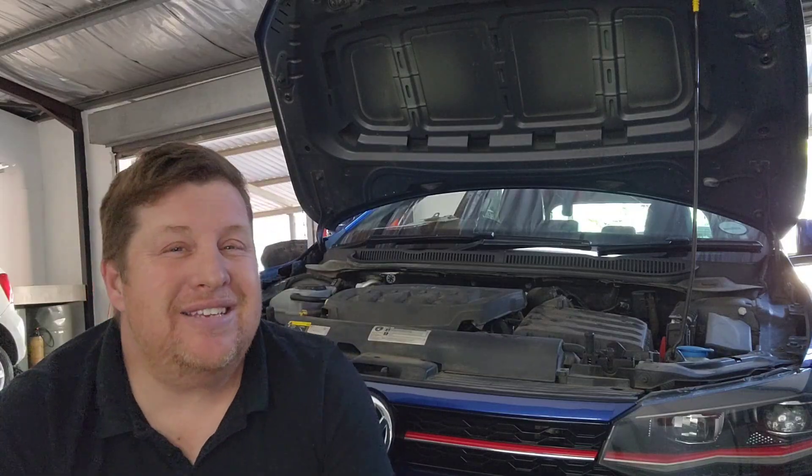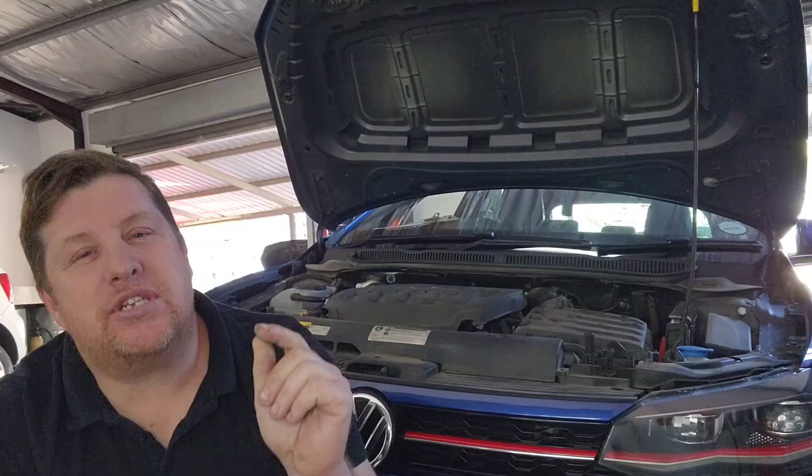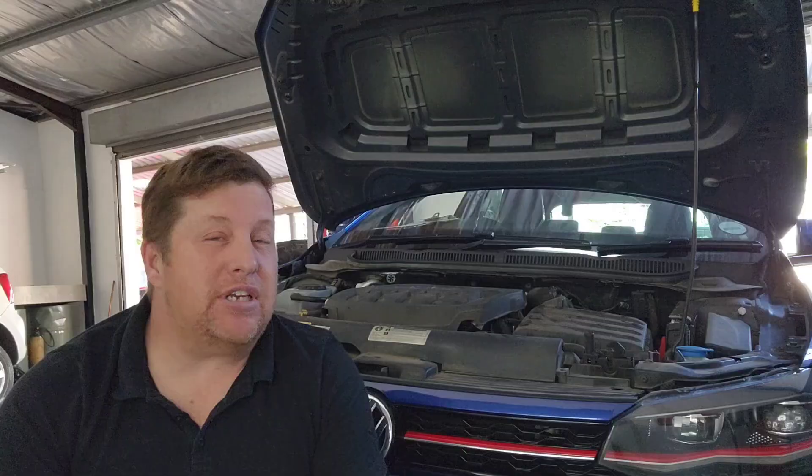On the wet clutch gearboxes, the clutches are inside the gearbox and those gearboxes have generally got a large quantity of oil for the whole gearbox — they call it DSG oil. You have to change the oil periodically because the clutches, as they wear, leave deposits that go into the oil, very similar to a motorbike clutch. On DSG models that typically come in bigger engines, for example the GTIs and the TDIs, the oil should be changed approximately every 60,000 kilometers. The oil capacity is about six to seven liters and there is a filter that you are supposed to change as well.